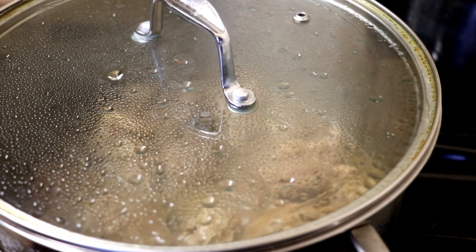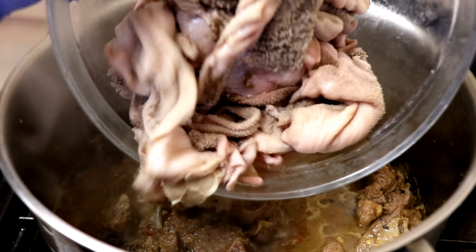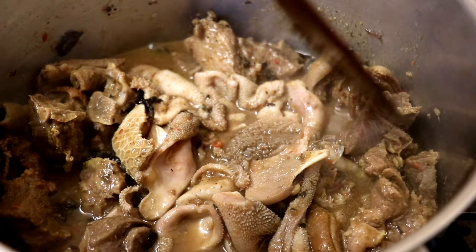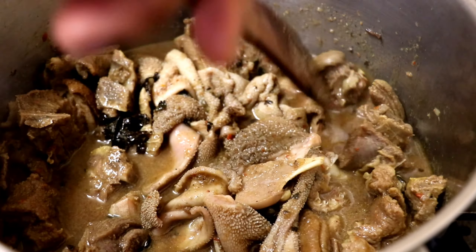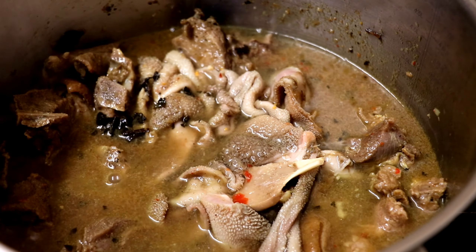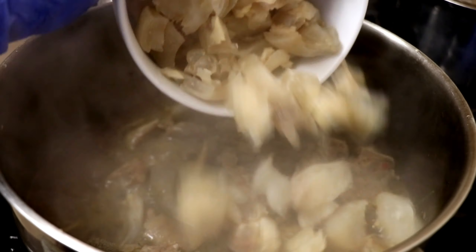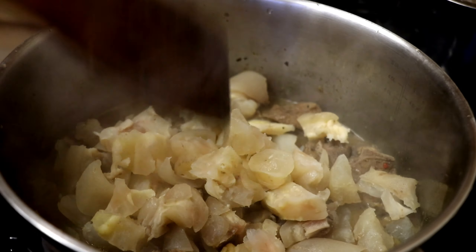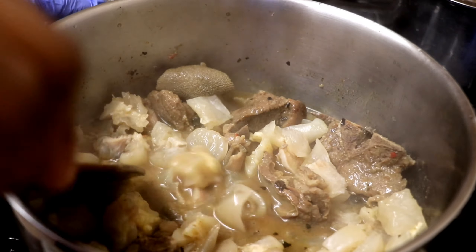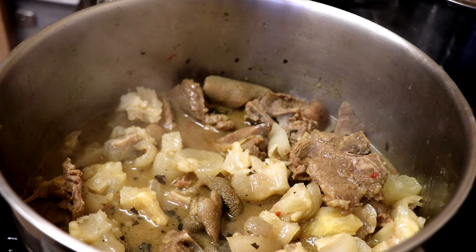After cooking the goat meat for about 30 minutes, I tasted it and it was soft enough. Next I'll be adding the shaki, which is part of the intestine. That's why it's called assorted meat pepper soup — because I use a lot of different meats. I'm going to add a bit of water. After that I'll be adding the cow foot, which has also been cooked already. One good thing about this recipe is that it helps me taste the flavor of each ingredient in the meat.